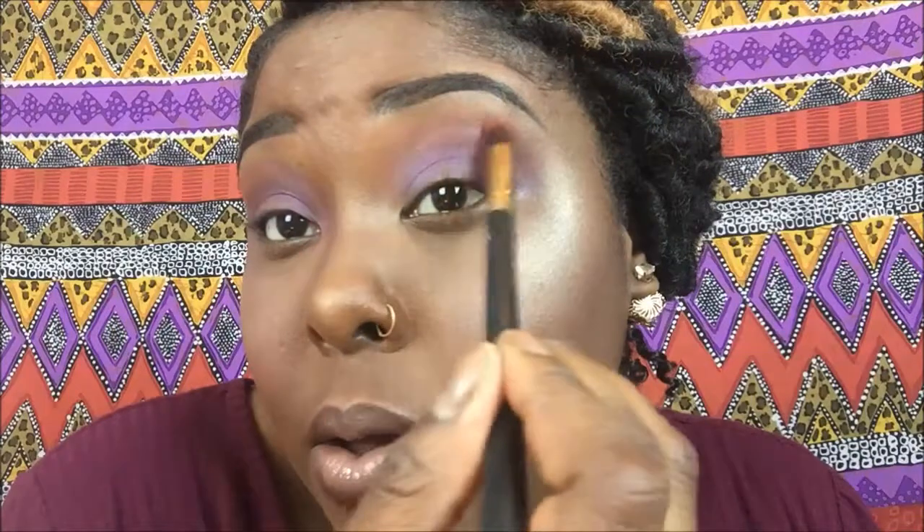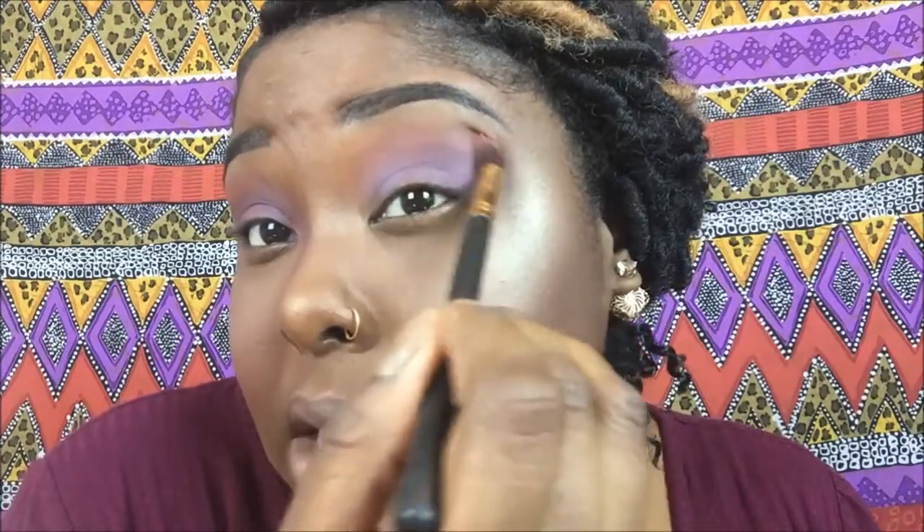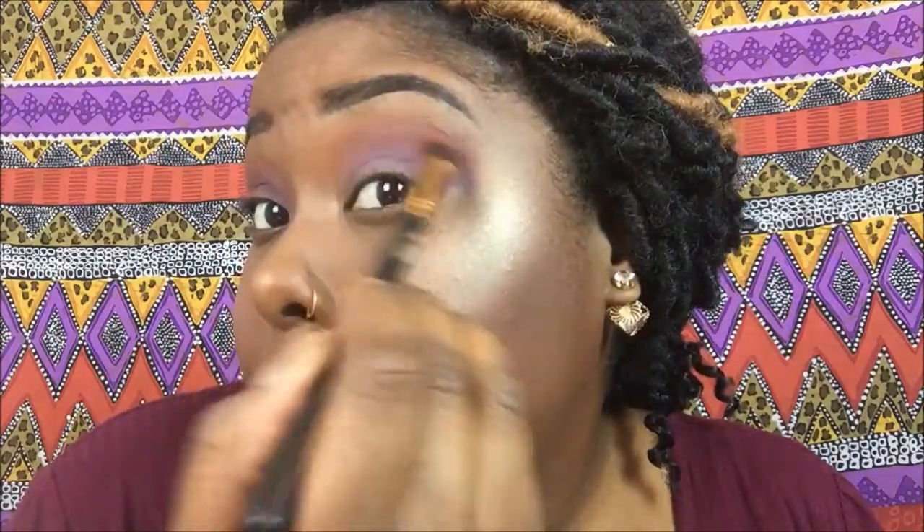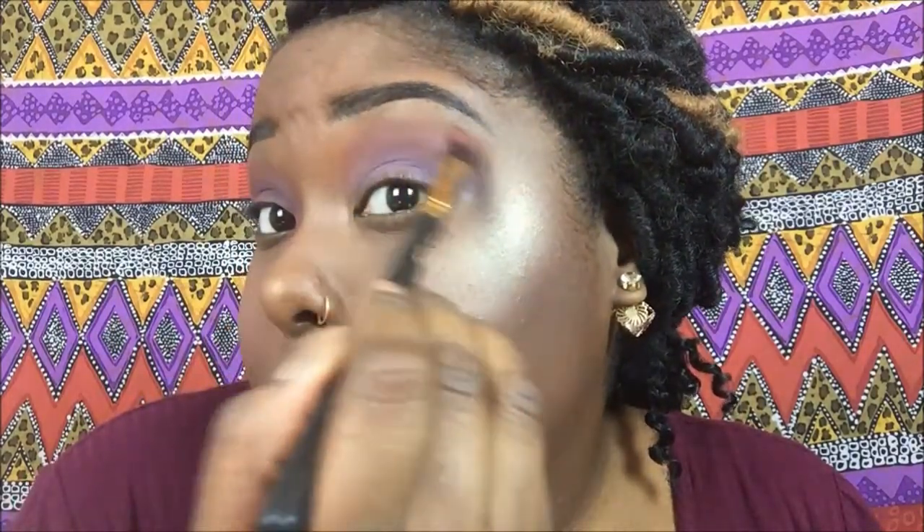Now I'm going to take that first brush with the transition color on it and blend that out with the second color I just applied on my lid — just basically blending that out. With the don't side, I'm not going to do any blending; I'm just going to leave it the way it is.